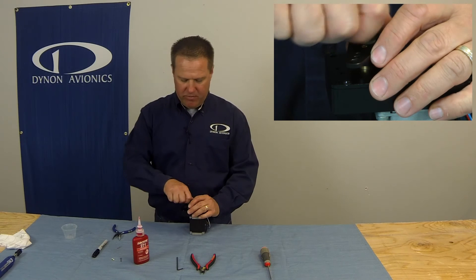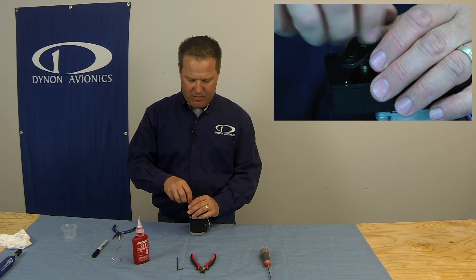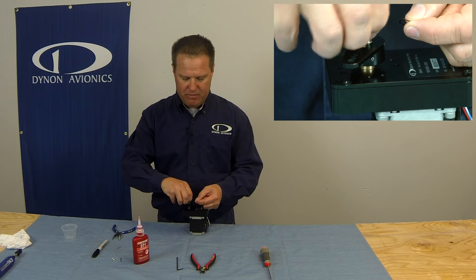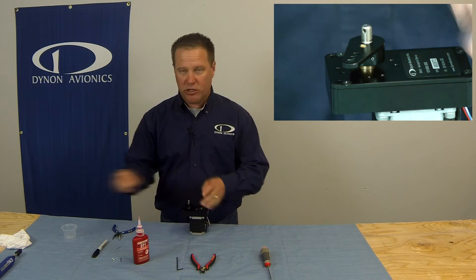Once the nut's been marked, we can remove the nut, the wavy washer, and the nylon washer. I suggest you put these in a safe place — I don't want you losing anything.